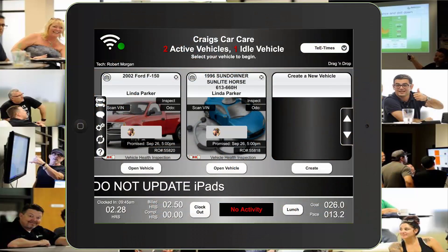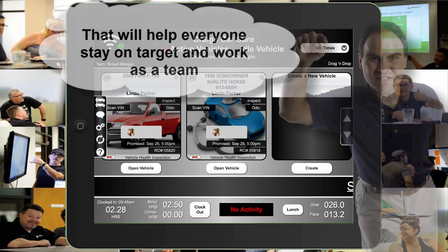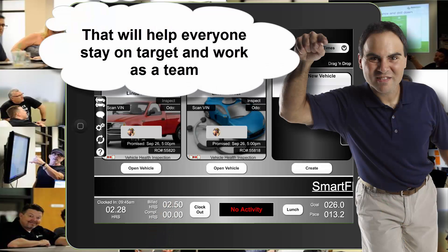There are some other things you're going to find really handy, like the first time you clocked in in the morning, how many hours you've been on the clock so far today, how many hours the service advisor has approved for you so far today, along with the total time you've marked on completed operations.